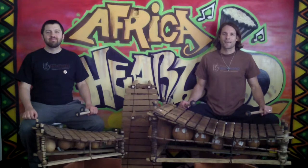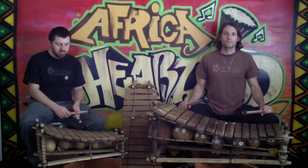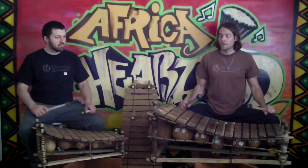Hi drummers, I'm Andy and this is Aaron. We're here with Africa Heartwood Project to introduce you to the Ghanaian Gyli, made by cultural artisans supported by Africa Heartwood Project. We call these the classic Heartwood Gyli.